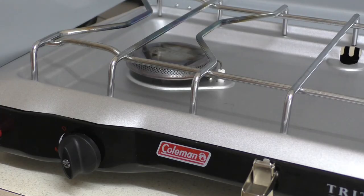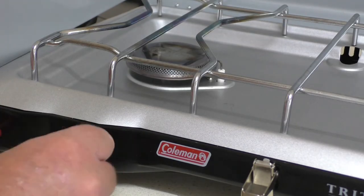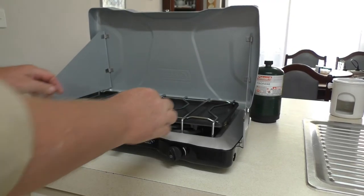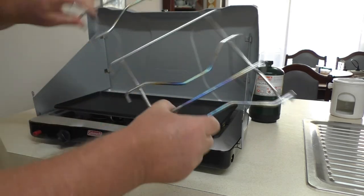The piezo lighter is nice to have just in case you forget to take a packet of matches camping with you. We always try to take some anyway, but it's nice to have the lighter just in case we manage to forget one day.